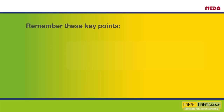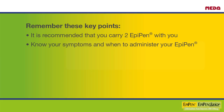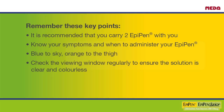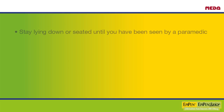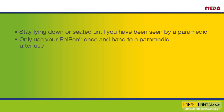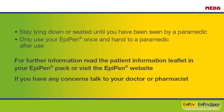Remembering these key points will help keep you safe: carry two EpiPens with you; know your symptoms and when to administer your EpiPen; blue to the sky, orange to the thigh; check the viewing window regularly to ensure the solution is clear and colourless; ring 112 immediately after administering your EpiPen, even if symptoms appear to be improving; stay lying down or seated until seen by a paramedic; only use your EpiPen once and hand it to a paramedic after use. For further information, read the patient information leaflet in your EpiPen pack, visit the EpiPen website, or talk to your doctor or pharmacist.